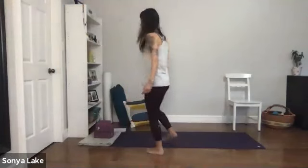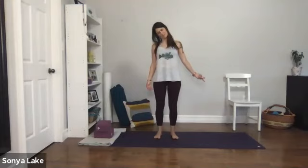There she is — ear down to the other shoulder, extend the left arm.